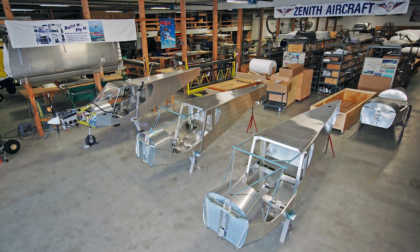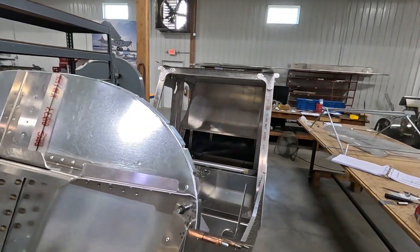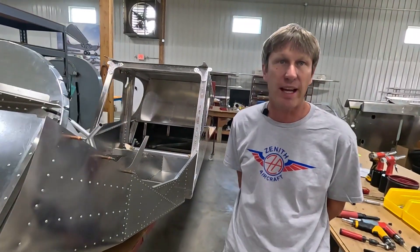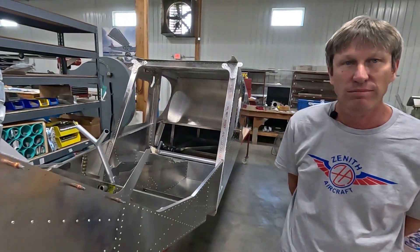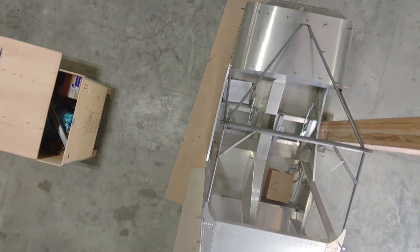If a customer wants to discuss the possibility of going the quick build kit route, give us a call at Zenith Aircraft Company. Myself, Joyce, or Caitlin can reach out and discuss the different options available on the quick build. We currently have a quick build available for each model right now.